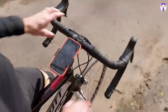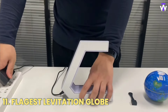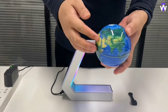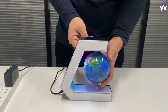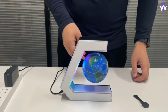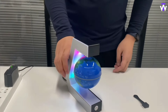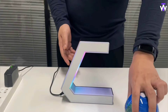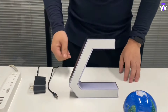The Flaggist Levitation Globe is a mesmerizing display piece that adds a futuristic touch to any room or office. Using magnetic levitation technology, the globe floats freely in midair, creating a striking visual effect that captivates attention. Not only is it a unique decor item, but it also serves as an educational tool, providing a dynamic way to explore geography. The globe rotates smoothly, offering a 360-degree view without requiring manual turning.